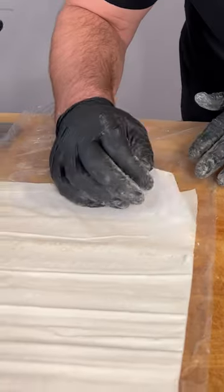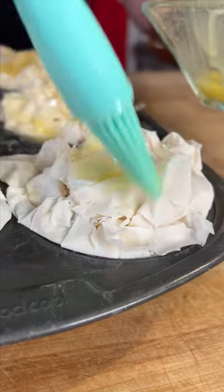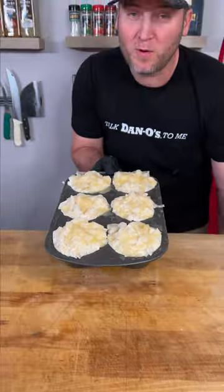There were 16 sheets and we only used 12. Two rolls in a box, that's $5, so we used $1.87 worth of phyllo dough. That's probably about 75 cents worth of butter. Into our 400 degree oven we go.